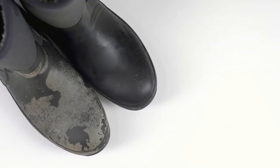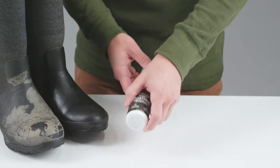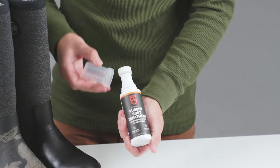Over time, rubber boots may start to dry and crack, or you may notice white marks called bloom. Keep them looking new with Revivex rubber boot treatment — a rubber conditioner that restores natural shine and protects against UV damage.